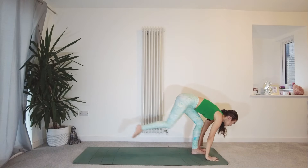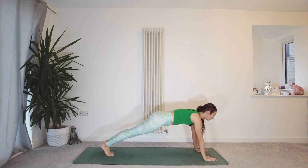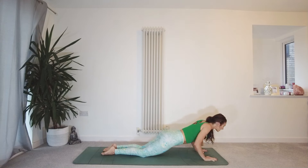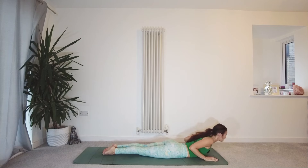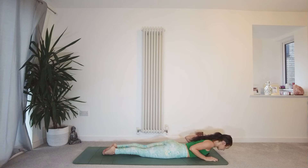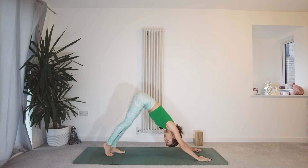Exhale, bring the hands down to the mat, step or jump the feet back to plank. Option to drop the knees straight down if you need to. Fingers nice and spread — just pause here for a moment, checking in with that centre line of energy through the body. Exhale, drop the knees down to the mat, keep the elbows tucked in, lower the chest down — lying on your belly. Inhale, roll the shoulders back, peel the chest away from the mat — Cobra. Tops of the feet pressing to the mat, activating the legs and the glutes. Exhale, release your chest back down. Inhale, press the mat away with your hands. And exhale, downward facing dog.